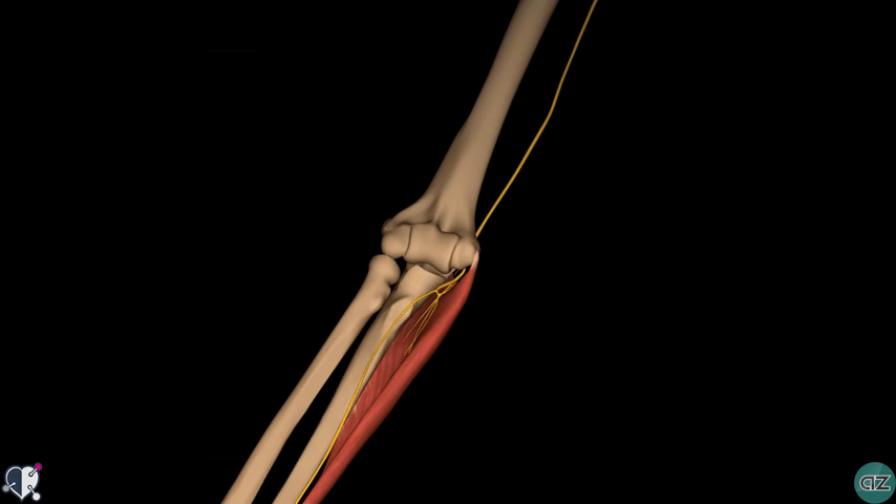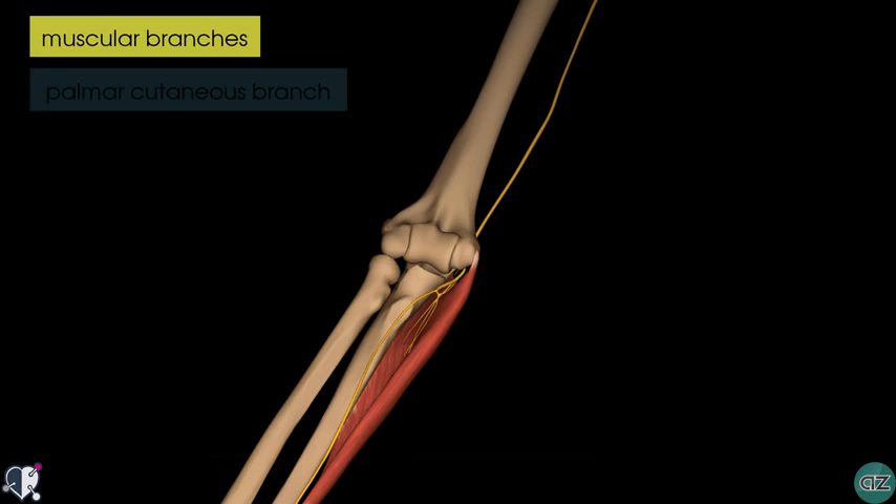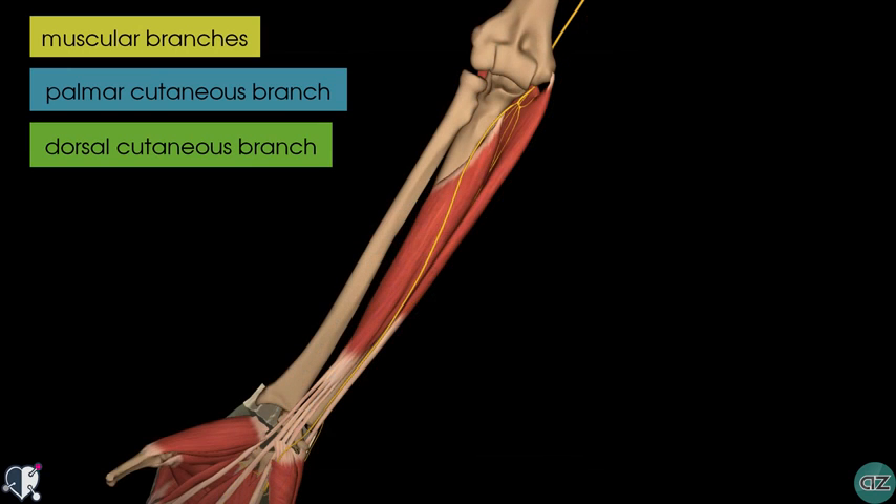Within the forearm, the ulnar nerve gives rise to three branches: the muscular branches proximally, and then the palmar cutaneous branch and the dorsal cutaneous branch distally. Looking proximally, you can see the muscular branches which innervate the two muscles in the anterior compartment of the forearm.